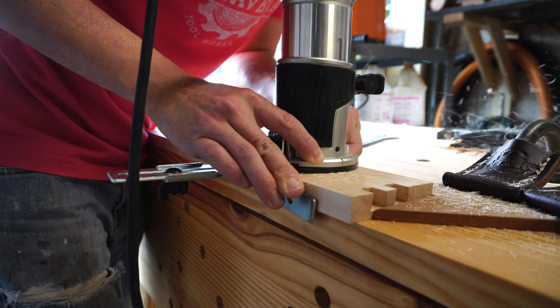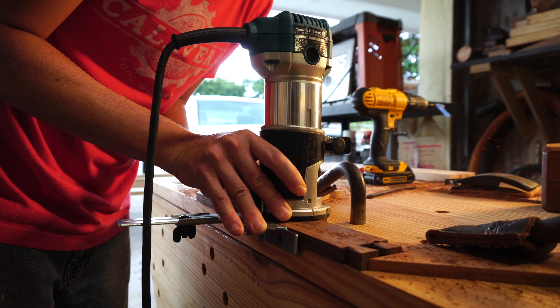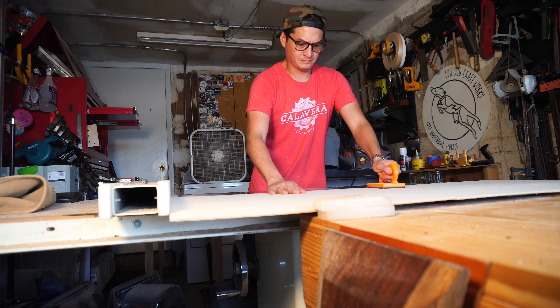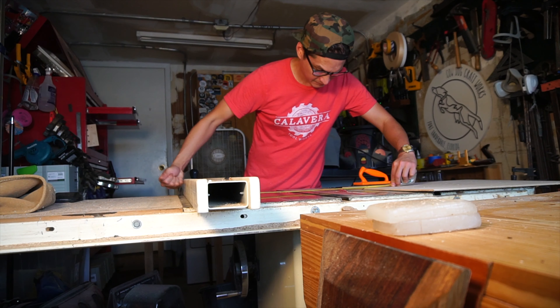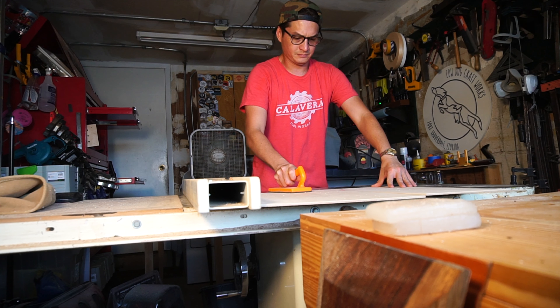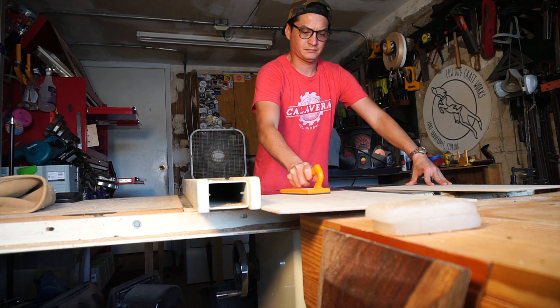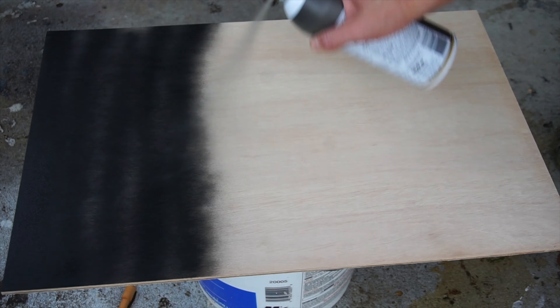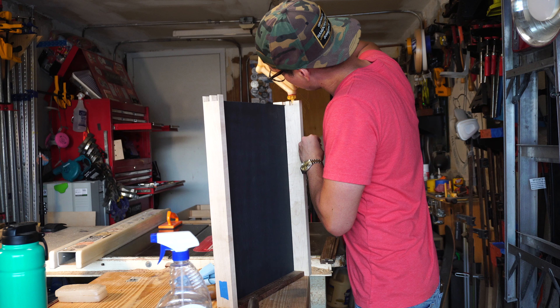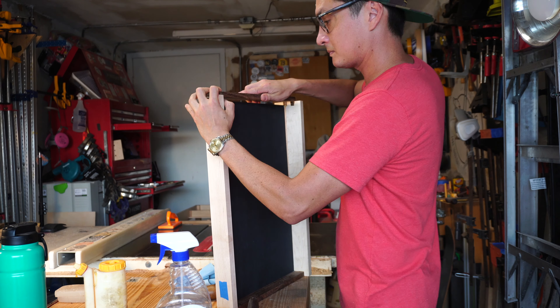To accept the drawer bottom, the insides of the drawer will have a dado routed in with a quarter-inch straight bit — I'm using a trim router with an edge guide to keep everything straight. The drawer bottom is just cut out from some quarter-inch ply on the table saw and will get painted with some matte charcoal spray paint on the show side. Then the drawer is glued up and assembled.